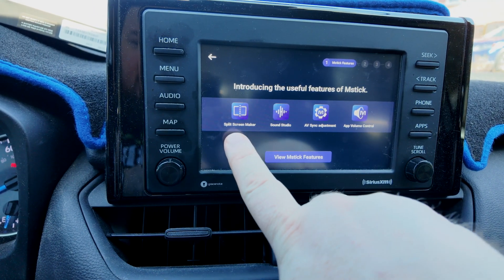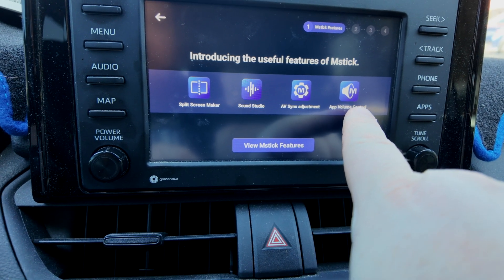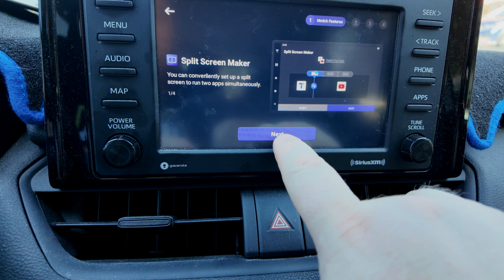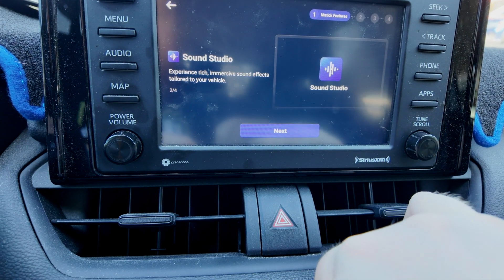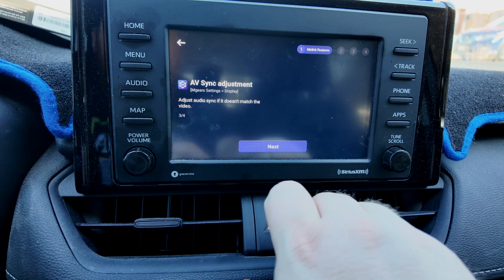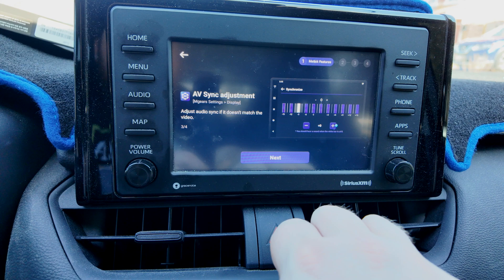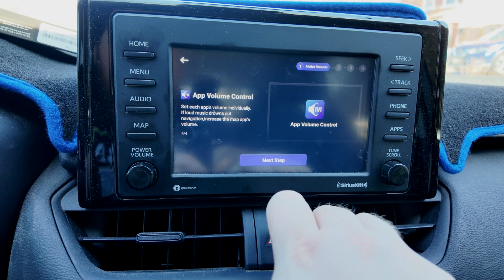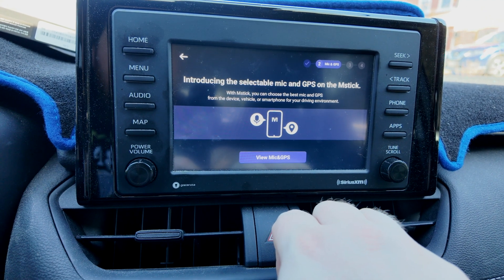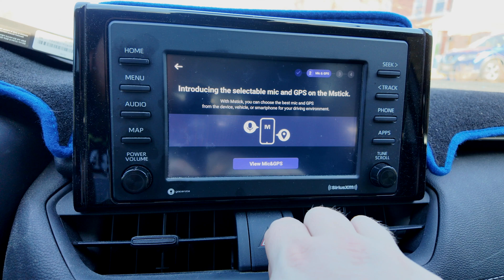Viewing M-Stick features: we've got split screen maker, sound studio, AV sync adjustment, app control, and volume. It's got a whole EQ kind of thing happening here, and then app volume control. There's also a mic and GPS on this device — that's very interesting.